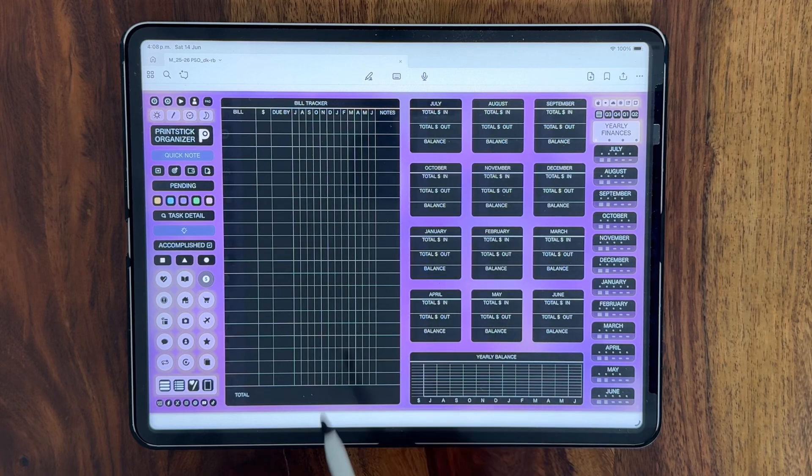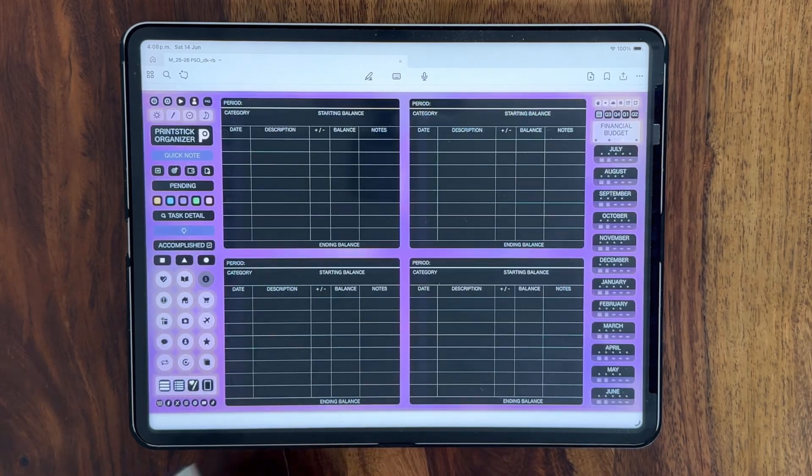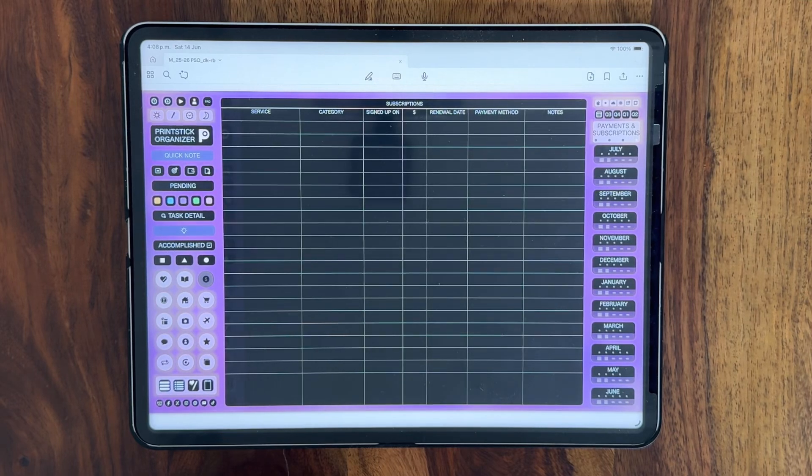This includes a yearly finance page, monthly finances, budget, and info on subscriptions and payments.